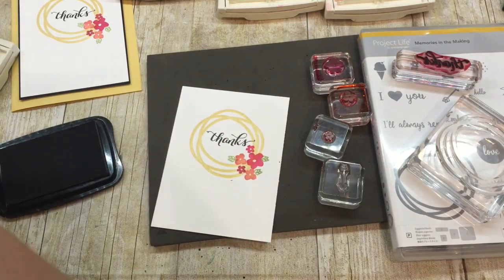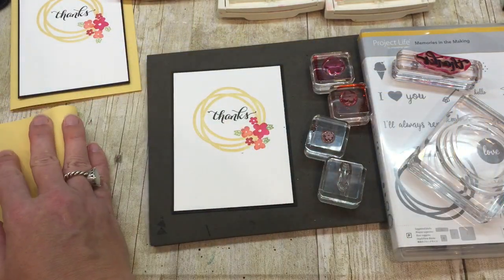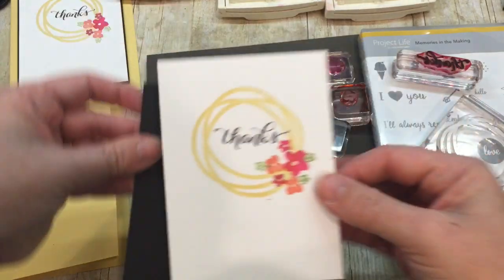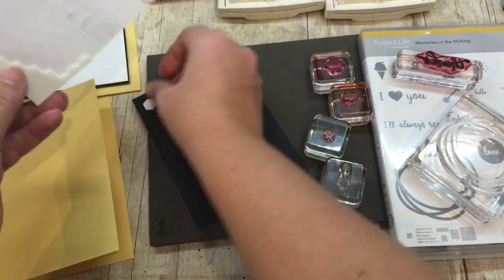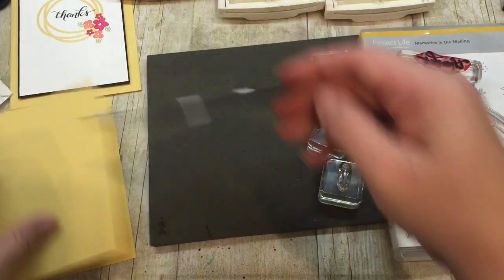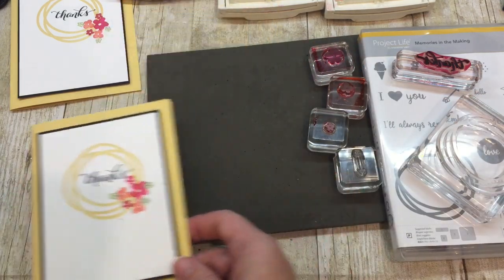Now to put my card together, it couldn't be simpler. I'll simply mount this to a little piece of basic black card, and then I will mount that to a So Saffron half-sheet card base. I always like to mount things and pop them up with dimensionals, so I'm using Fast Fuse to adhere my layers together, and then I'll add this to my card with dimensionals — my customers call them 'lifter uppers,' which I think is kind of funny. This would be wonderful to make a bunch of and give as a gift, but I think we could certainly kick this up a notch.